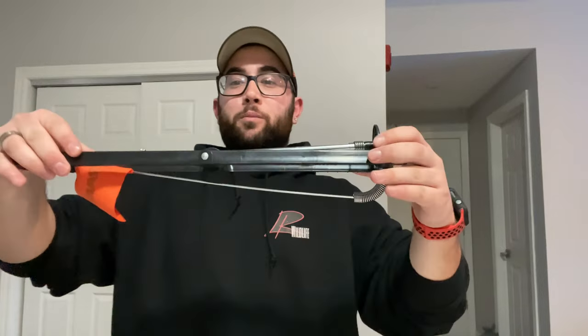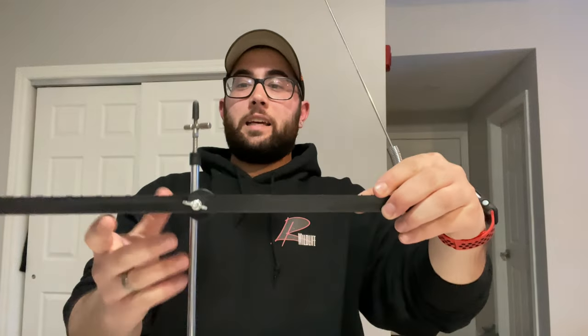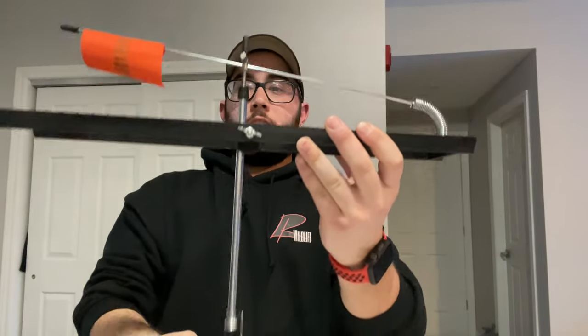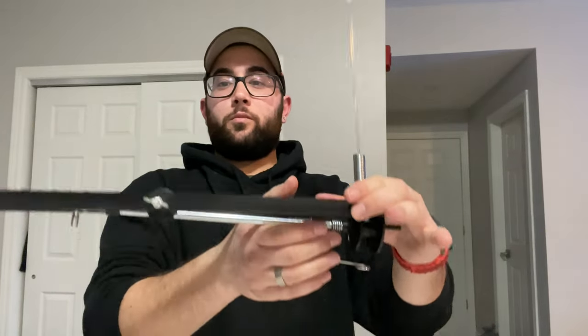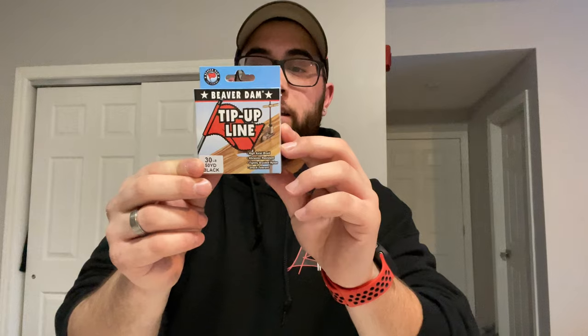I also purchased a tip-up this year to try it out — this is the Frabill tip-up, also purchased at Cabela's. The way this works: you raise the flag up and you're able to adjust the depth. Say you're in your fishing hut with a few holes outside — you leave this outside, set the flag down, and when a fish grabs your line the spool turns, which raises the flag, telling you that you've got a bite. To put it away for storage, you just fold it down and tuck the flag underneath. It also comes with its own line — this is the Beaver Dam tip-up line, a 30-pound, 50-yard black line.